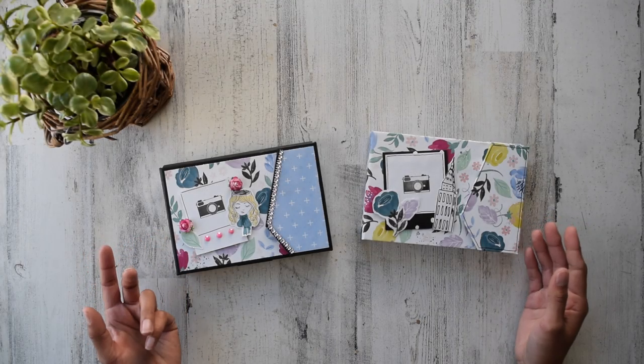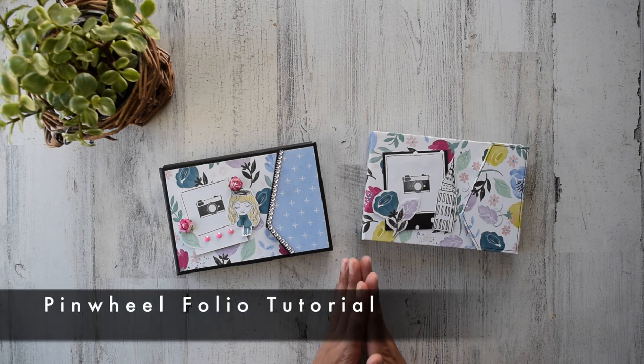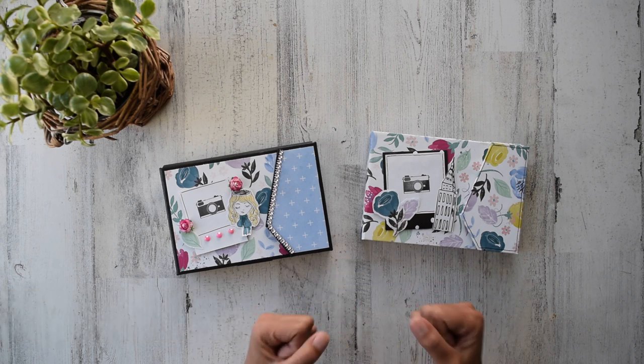Hello, my friend, and thank you again so much for joining me. Welcome to the Pinwheel Folio tutorial. I am absolutely thrilled and excited to be here with you, and I'm also so very grateful that you have once again invited me into your crafty space so we can do this together.